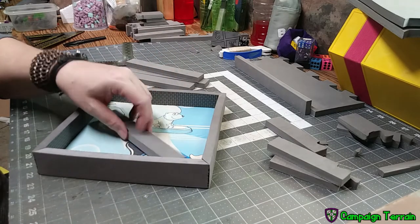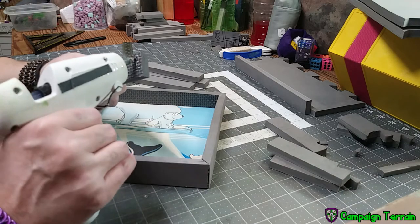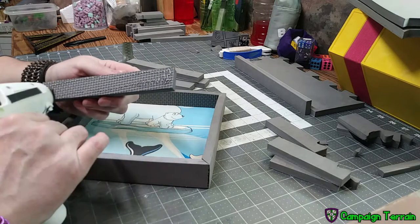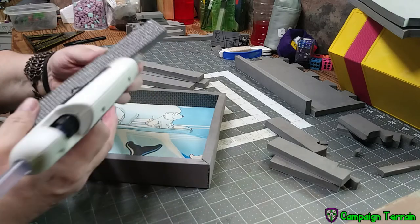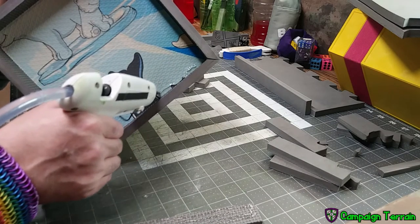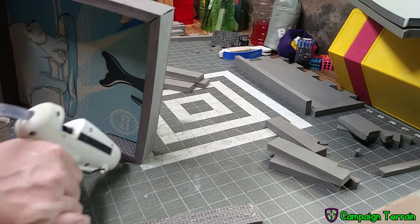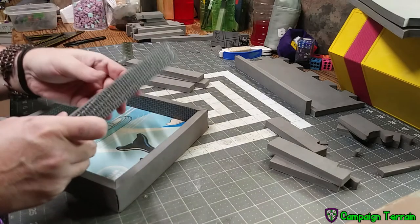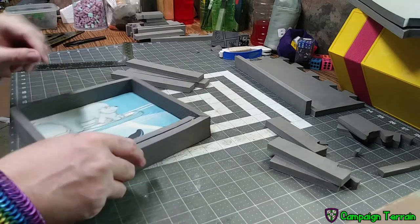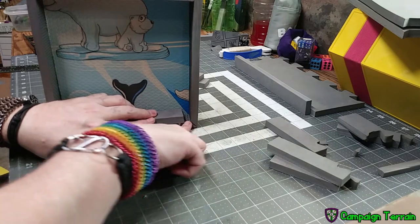This next portion is pretty straightforward. Go ahead and put the glue on the side that you want to have hidden, and then place it against one of the sides. You're also going to want to apply glue to the bottom of the tray so that when you put the piece in, the side adheres to the bottom and you get a good bond all the way around. Push that piece over to one side and make sure you leave that gap at one end for the second piece to go in place.